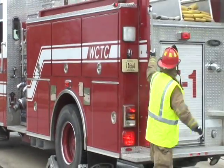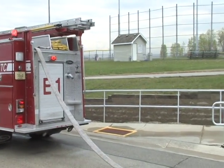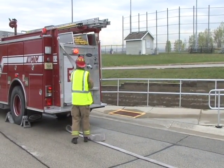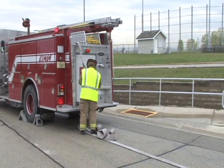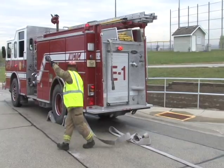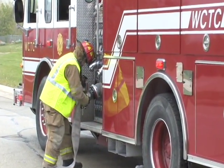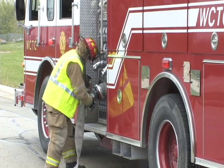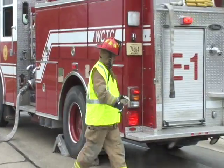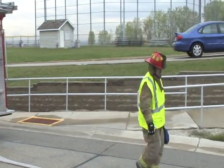Step four, the operator will remove the supply hose from the hose bed. When staffing allows, this can be performed by a firefighter, and often times is performed by the second-in engine company. In step five, connect the supply line to the intake valve. Step six, remove the hydrant bag and advance the hose line to the hydrant. Step eight, prep the hydrant and charge the line.